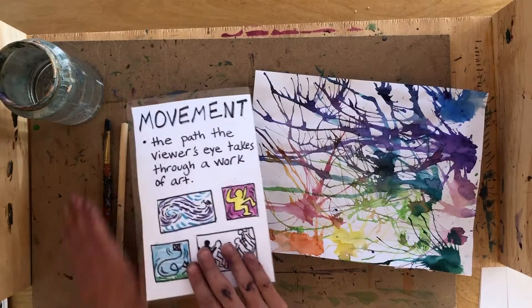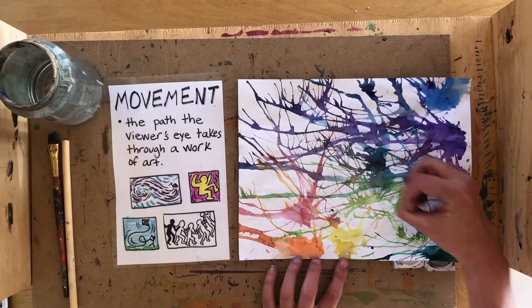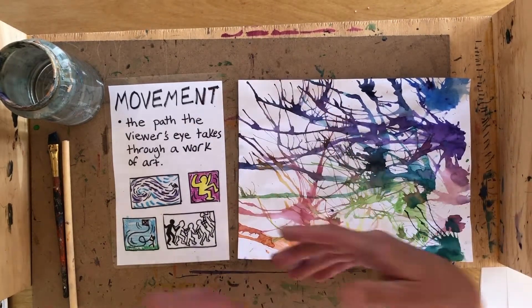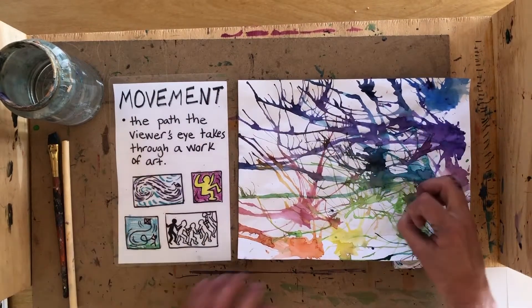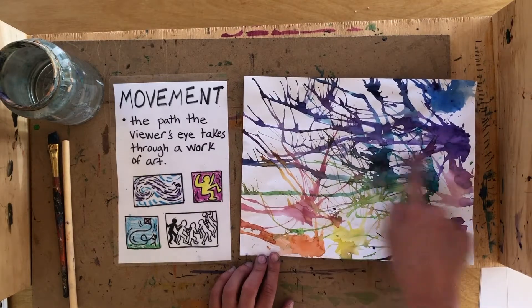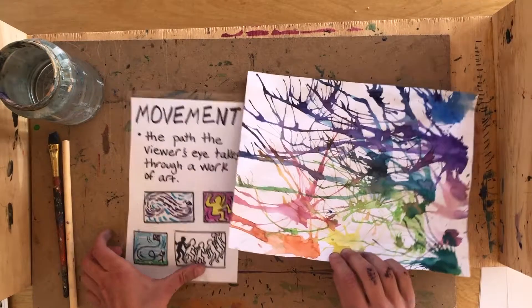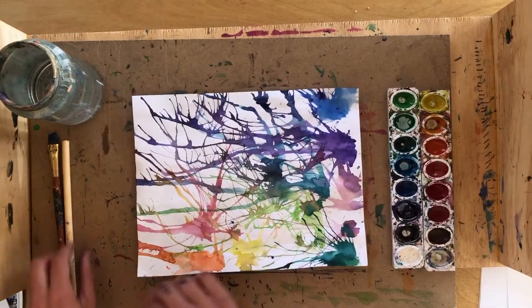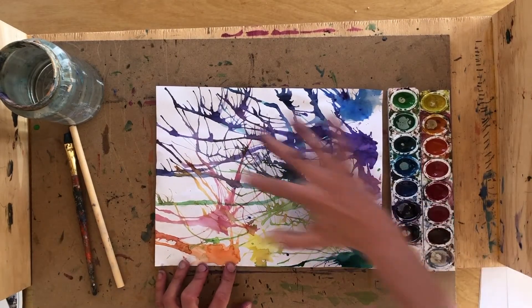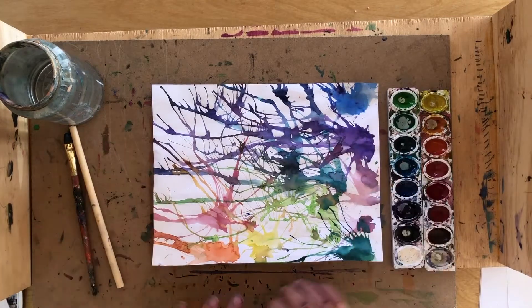Movement in art means when the artist tries to create some sort of illusion of something moving, or tries to create some sort of pathway for the viewer's eye to look through the artwork so it doesn't get stuck in one area. We're going to use a technique called blow painting to make our colors look as if they're moving across the page.